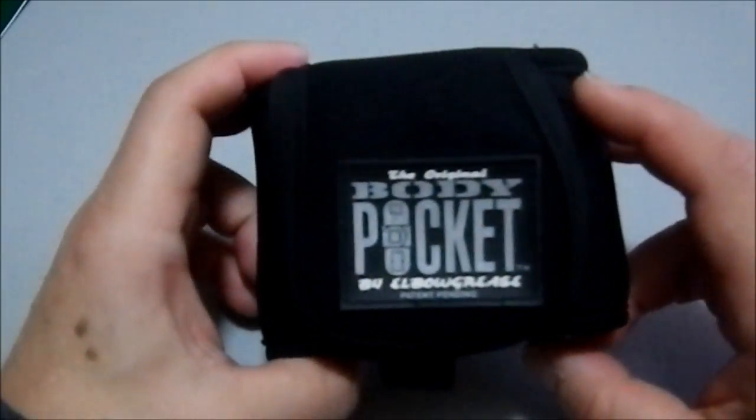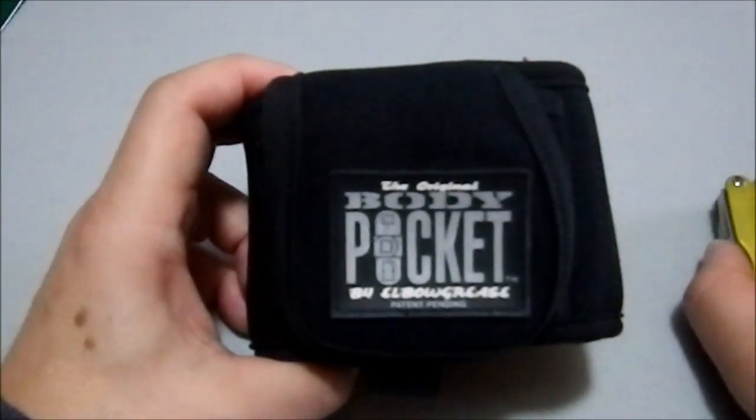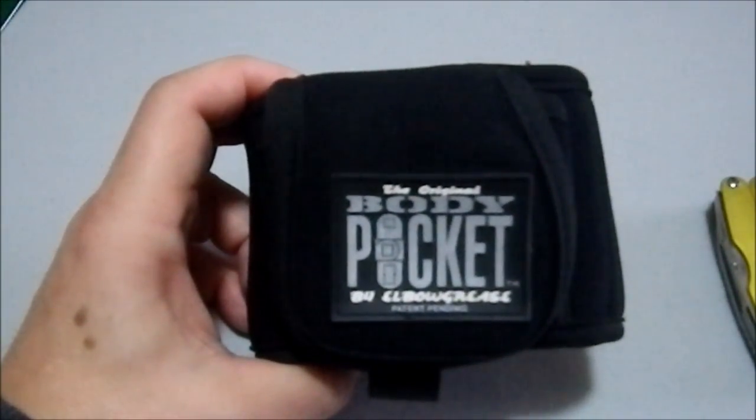Sorry, little semantics there. But yeah, this has been the original body pocket by Elbow Grease.